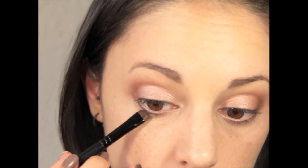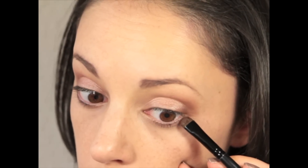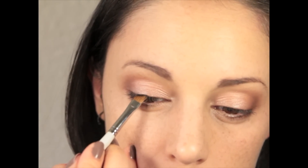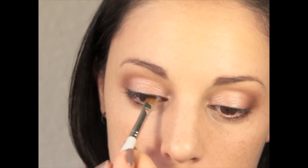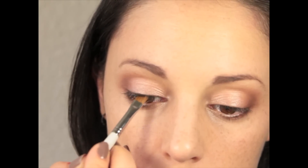I'm going to run a little bit of this tone in the waterline and bottom lash line. Now I'm going to take a matte black eyeshadow and an angle brush and line the upper lash line, blending really well — because on top I'm going to line with a brown eyeliner and blend it with the same brush that has some brown on it from underneath.